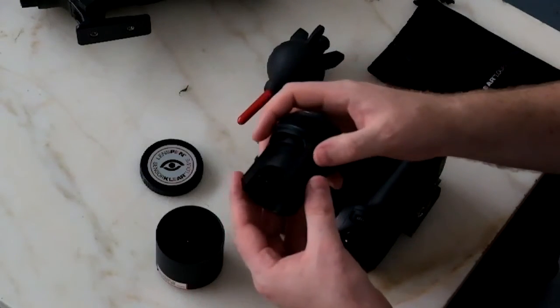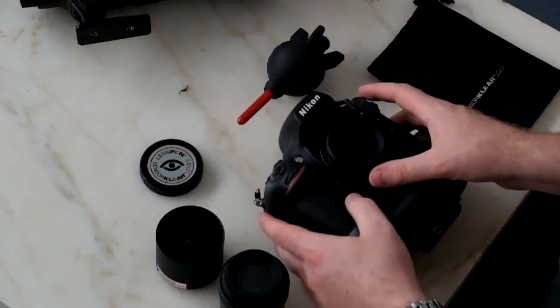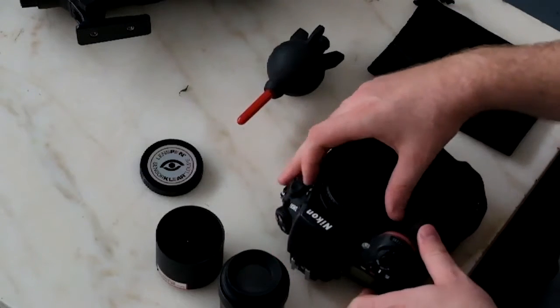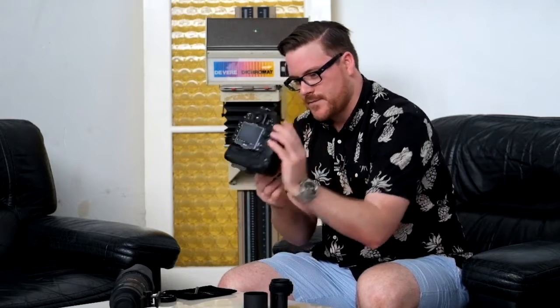First of all, you'll need to go into your camera's menu — if it's a Canon — and access the mirror lock-up function. Just ensure that you've got a full battery at this stage. Also on the Nikon, it's located on the drive mirror up setting, or M up. Turn the camera on. I'm going to turn that on so I've got access to the mirror, sit it like that and take the cap off. The first thing I'm going to do is get my Giotto Rocket Air and blow it with the camera's lens mount facing down, and just blow away as you can see here.